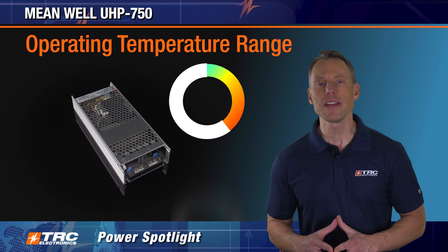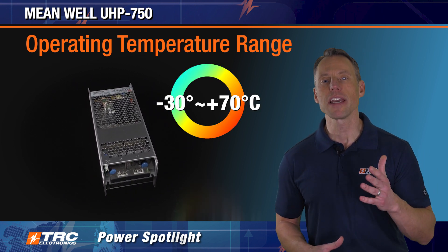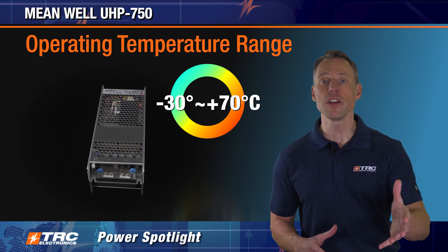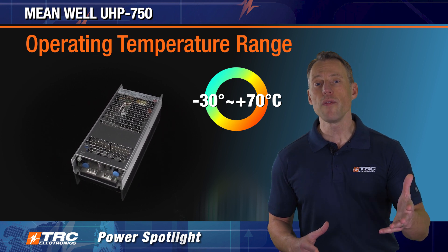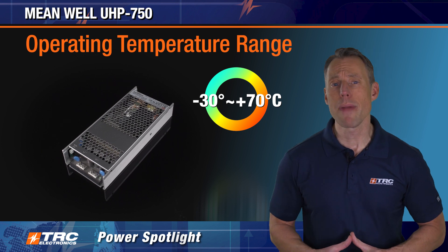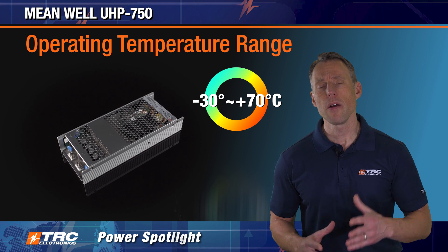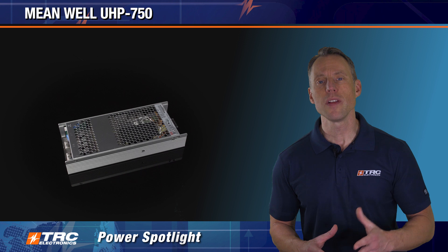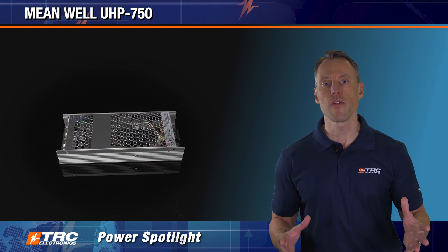It has a pretty good operating temperature range of minus 30 to plus 70 degrees Celsius. This power supply can provide 750 watts with either conduction cooling or forced air cooling. If you cool via convection cooling, you won't be able to get the maximum power out of it — you're simply letting the heat escape. In that case, you're looking at 525 watts of maximum power. Let's review these three power supply cooling scenarios.